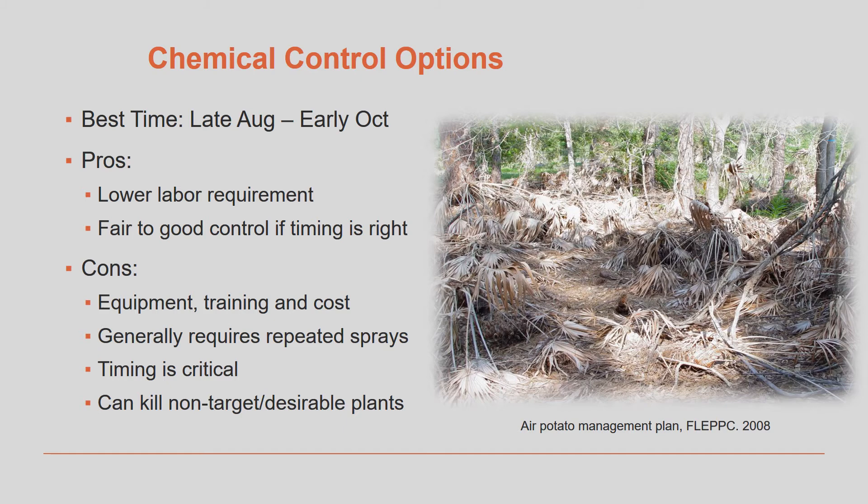Also, remember that with any herbicide, the label is the law, so carefully read the entire label so you will understand all the safety considerations and restrictions for using it safely and effectively.